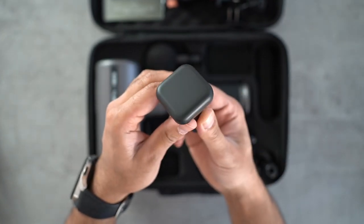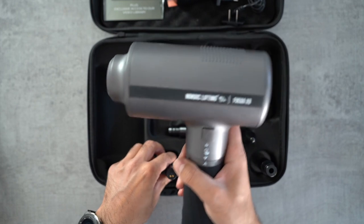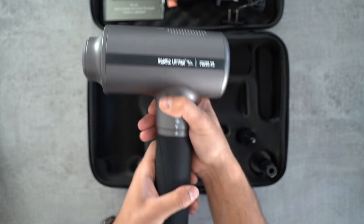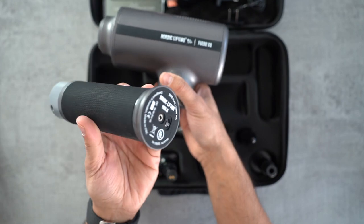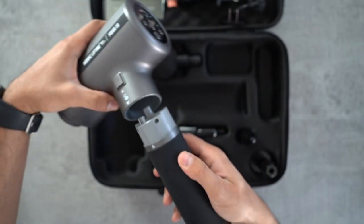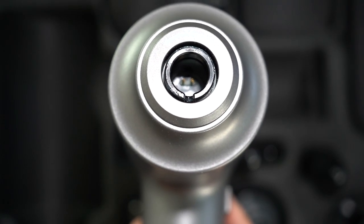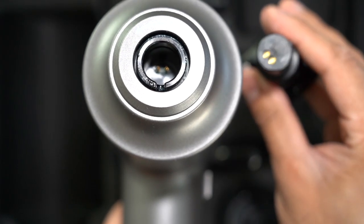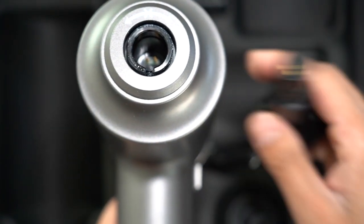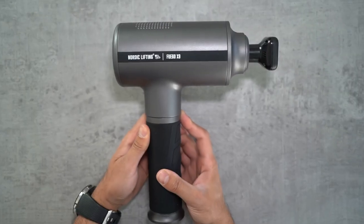If you turn on the heating mode and use a different head, it won't work — it needs to be connected using the heated head, otherwise it won't heat up. That's a security measure which is quite important. The flat head is made of ceramic, so it heats up and you can use it wherever you'd like. There's also an unlock and lock button for the battery pack — hold that down to remove the handle, which you can use separately to charge via the AC adapter at the bottom.